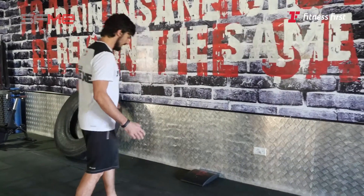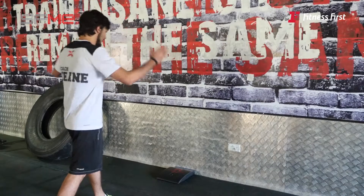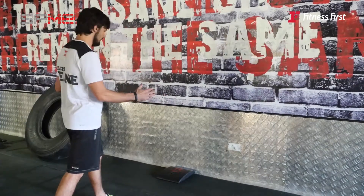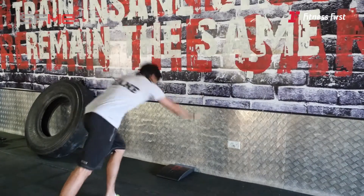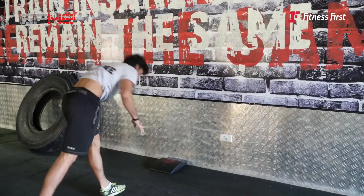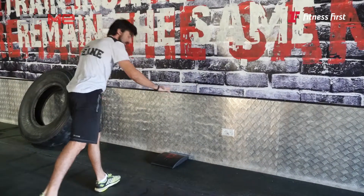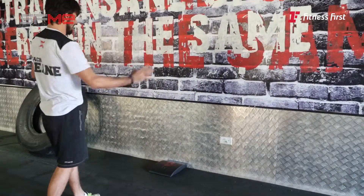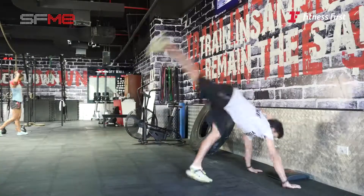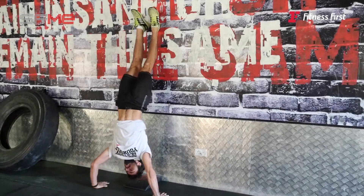Firstly, what you want to do is get your strong leg in front of you. You're going to use that leg to get up onto the wall. First step — you want to get that front leg over, then get onto your hands.